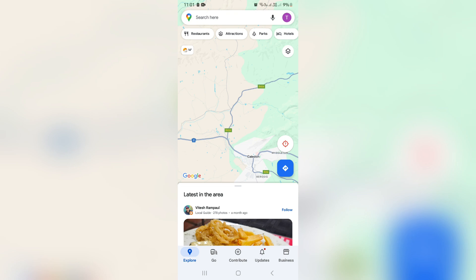Good day, ladies and gentlemen, welcome to the channel. Today I'm going to show you how to save a route on Google Maps for offline use.